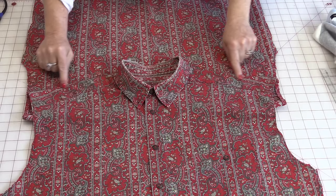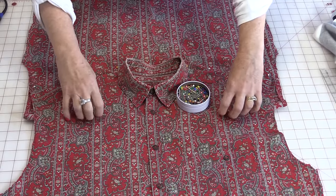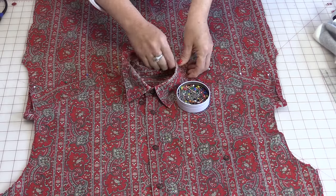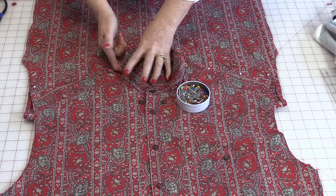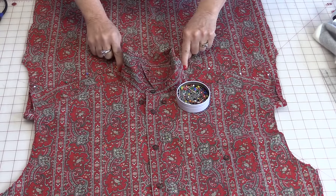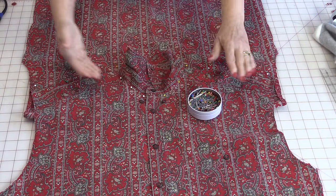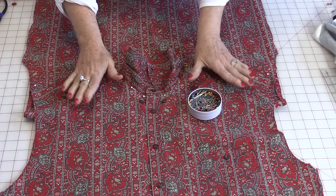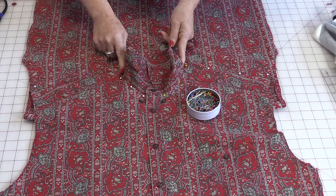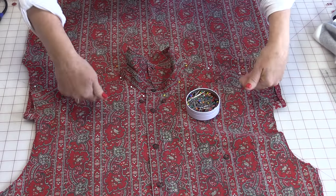Then just pin along that shoulder edge. Don't worry about what is underneath — just pin that shoulder as flat as you can. Then lift up the collar and continue putting pins all the way around that collar edge, right up to those shoulders. Just straighten it as you go along. You're going to be able to push and pull that fabric to manipulate it until it's nice and flat. When you have the pins around the collar and down the shoulder, just put a couple of pins on the edge so that it doesn't flip forward.